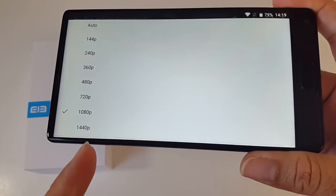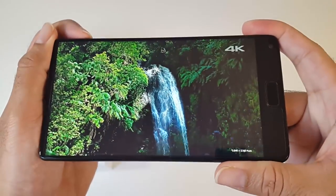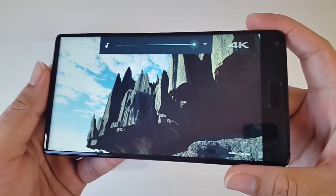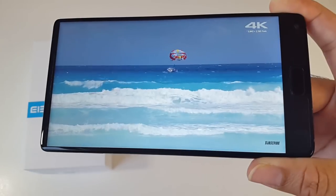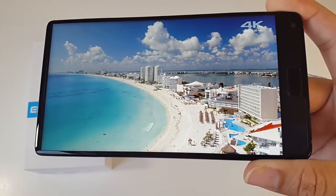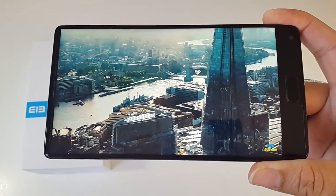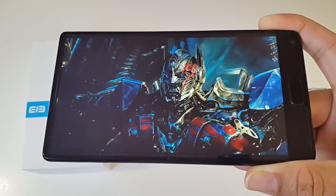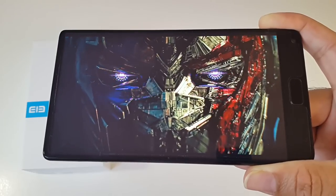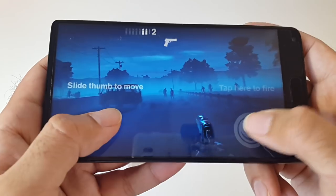On YouTube you can play at a maximum resolution of 1440p and as you can see it looks great. You can run more or less any game from the Android Play Store — the games look great and play great with no frame drops or issues.